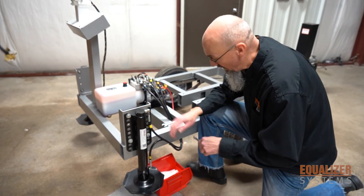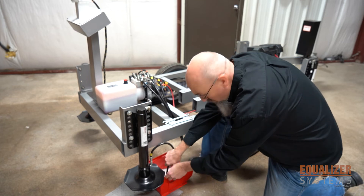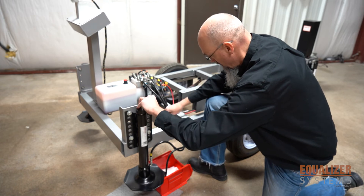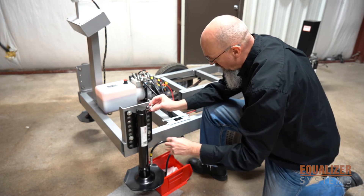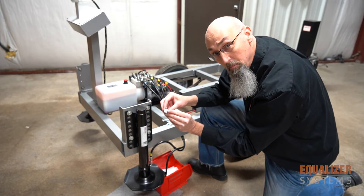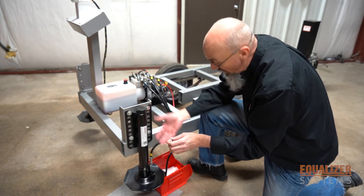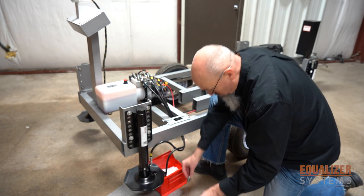To test for cylinder bypass, first you want to take the hose off the top fitting — with the jack retracted, there's no pressure on the hose. Next, you want to take the restrictor fitting out of the top of the jack. The restrictor fitting has a hole on the inside about the size of a paper clip. The reason for this is so that if you ever have a hose break, the restrictor fitting will keep the jack from slamming down and the jack from retracting rapidly. That's why we put the restrictor fittings in, but for this test you want to take it out.